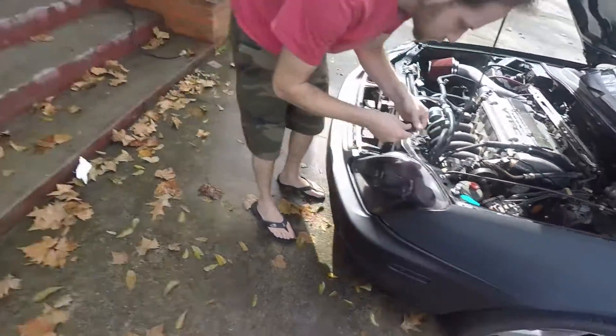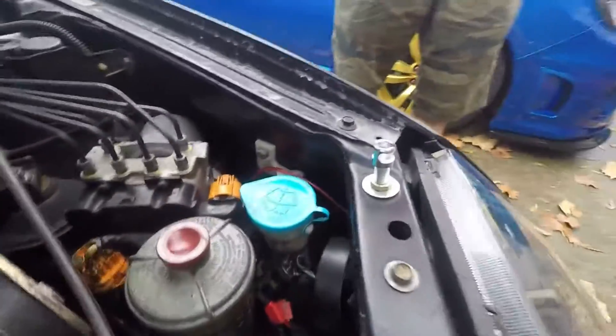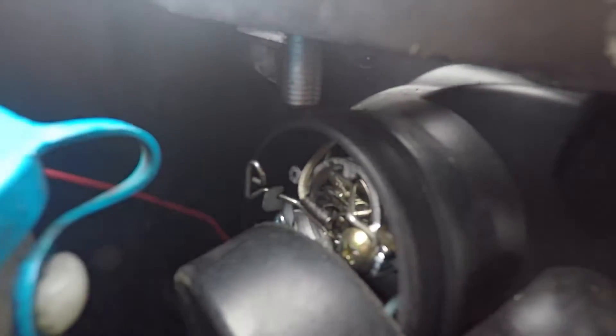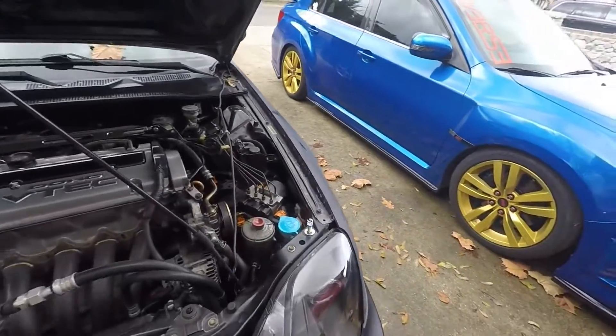So we're going to get these mounted up real quick so we can close the hood. Alright, so our first little road bump — the hood pins that we got are too long. They are hitting the headlight. So what we're going to do — now we get to cut metal with metal. We're just going to take them off and cut them.